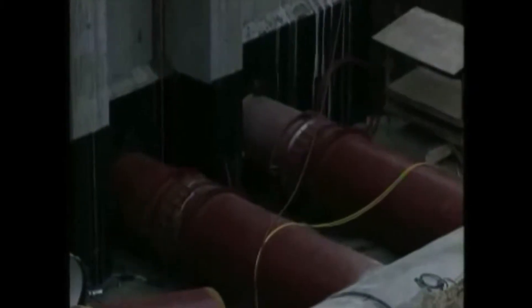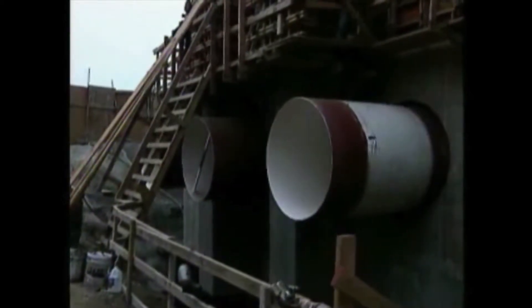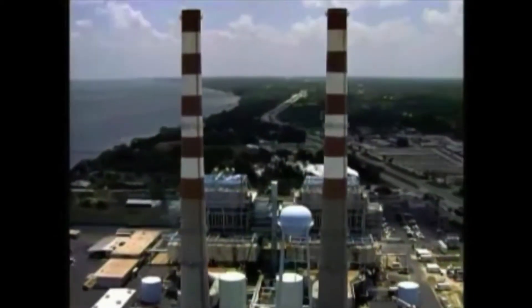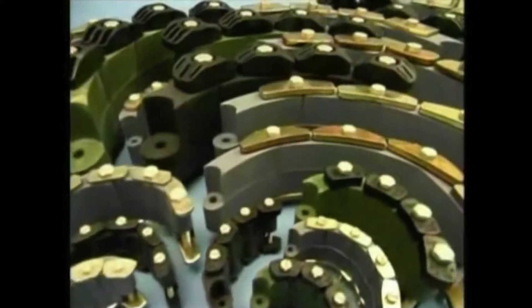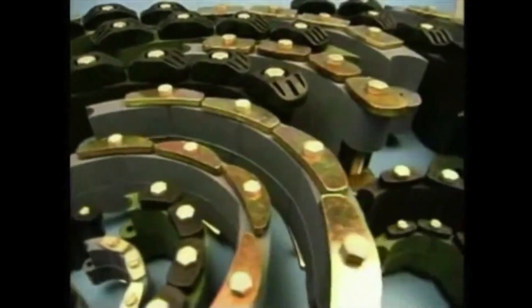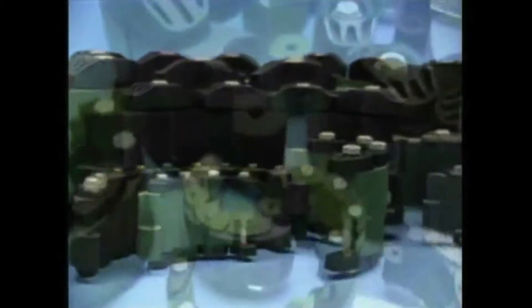Applications for Link Seal are almost infinite. In fact, any cylindrical object may be quickly, easily and permanently sealed as they pass through barriers of all kinds. But out in the field, you never know what to expect. That's why Link Seal offers the widest selection of sizes to ensure a proper engineered fit every time. So when you run up against that unique situation or odd pipe-to-sleeve or hole differential, Link Seal has the solution.